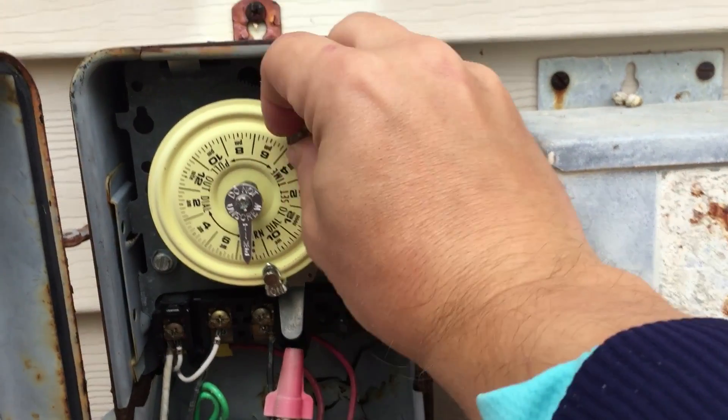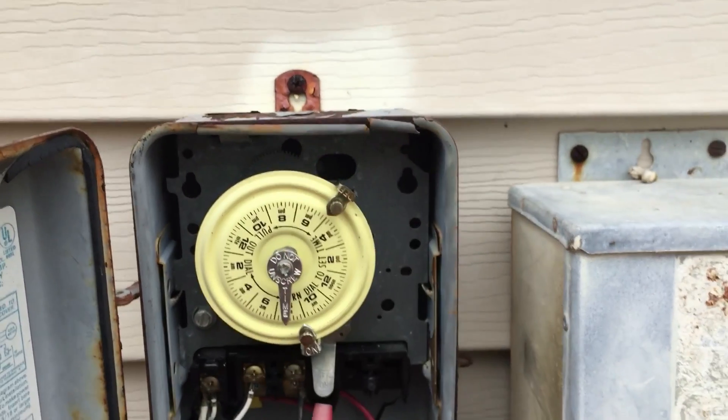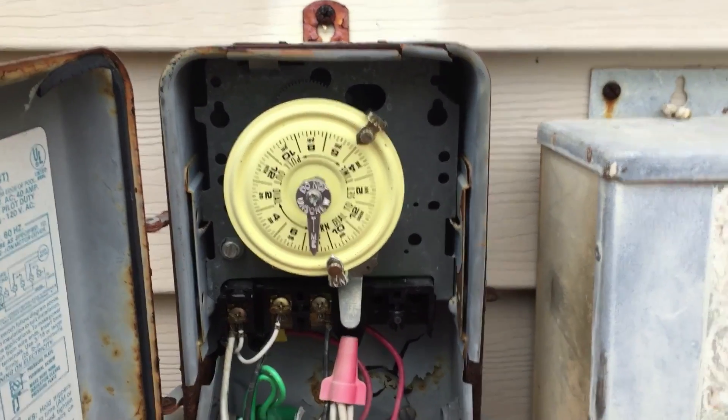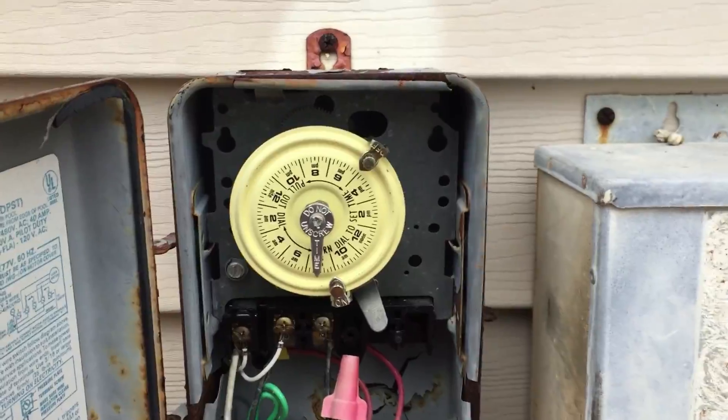That's a good tip — if you notice your pool equipment not running, come to the timer box first, because chances are it's just a timer or a tripper that moved and it's turning on and then off immediately. Then you just go ahead and flip the switch and you're good to go. Have a great day, everyone.